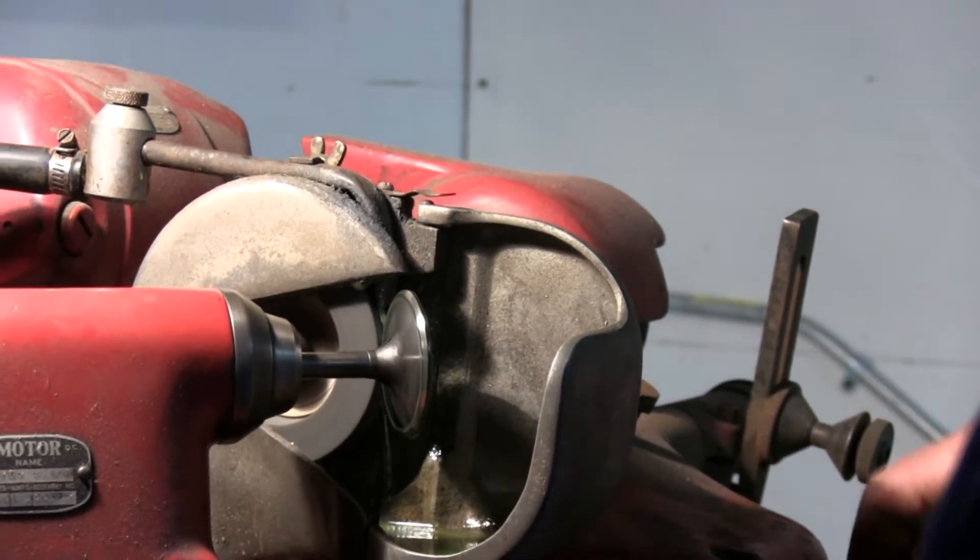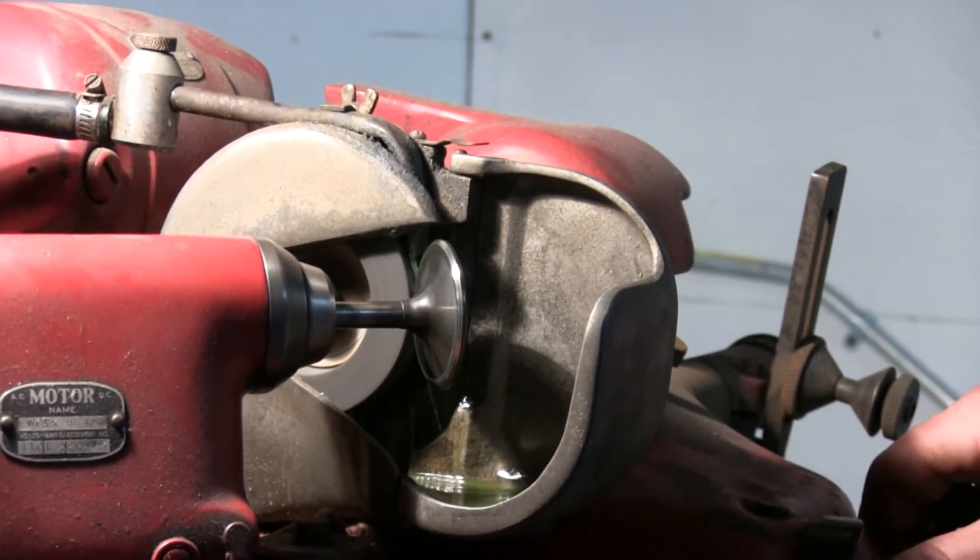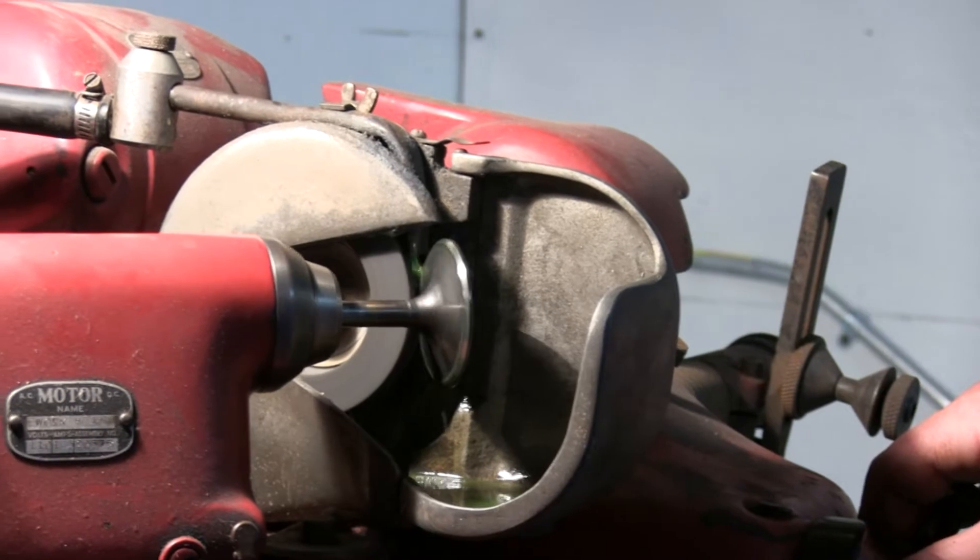Do you hear it? It's a smooth ring, just a constant humming ring. That's all you really need to hear.